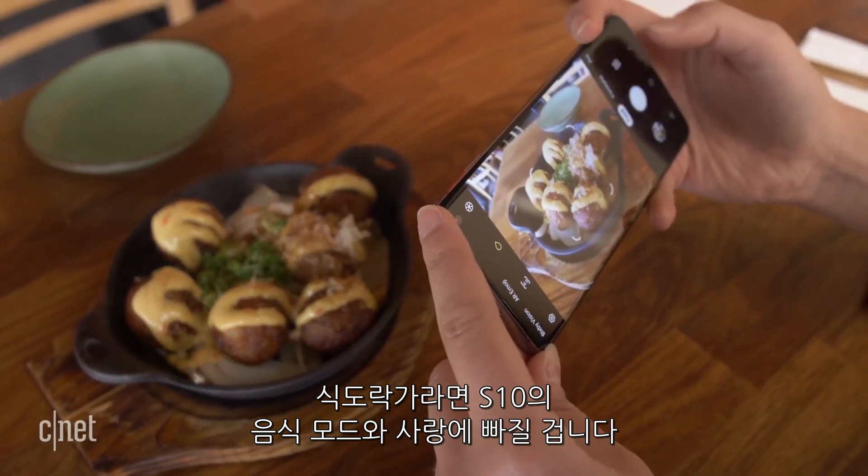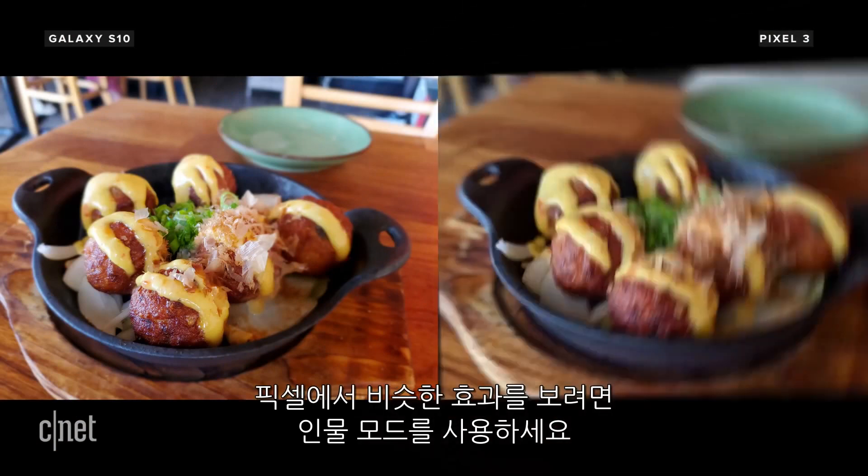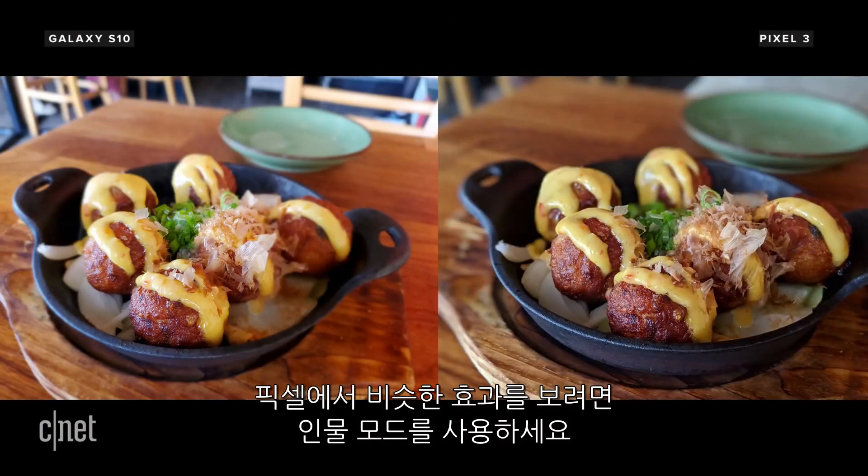And for foodies, you'll love the S10's dedicated food mode. Just look at the difference in color saturation and the slight blur that makes your dishes pop. To get a similar effect on the Pixel, you'll have to use portrait mode.